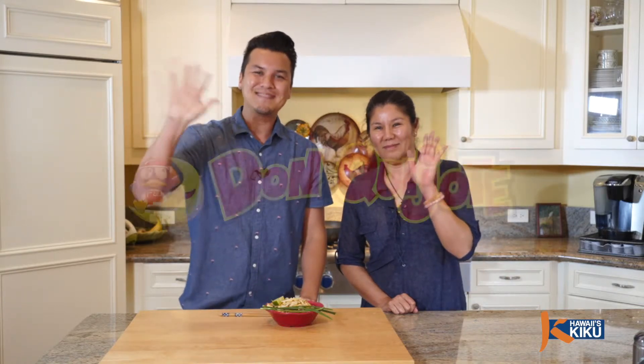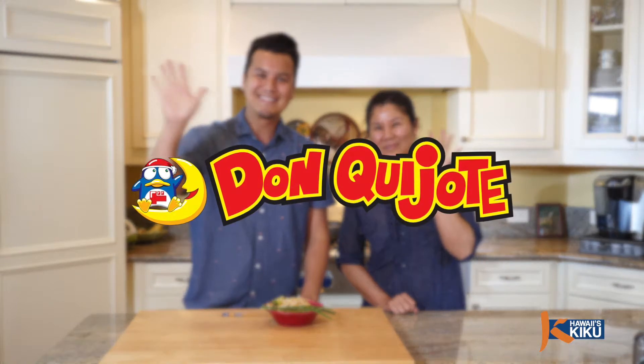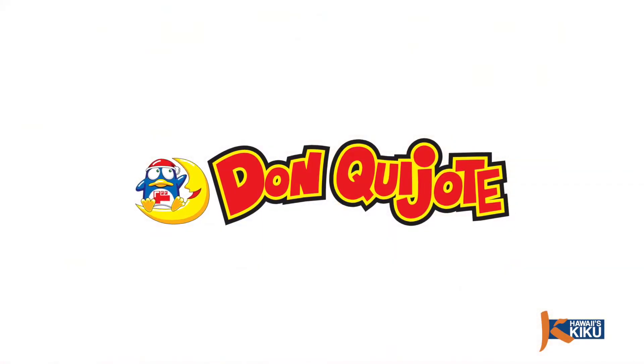I highly recommend you try Natalie's Pad Thai at home and don't forget to pick up a recipe card in your local Don Quixote store. Until next time, I'm JP Lam. Bye-bye. This episode of Itadakimasu is brought to you by Don Quixote, your one-stop shop.